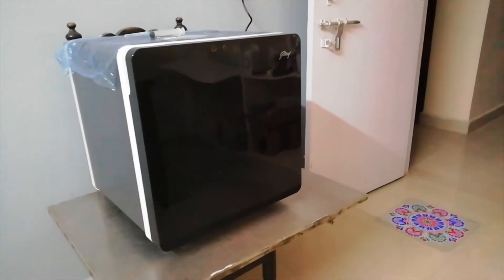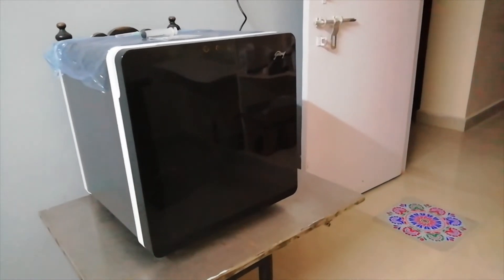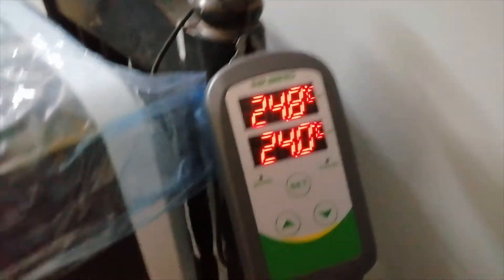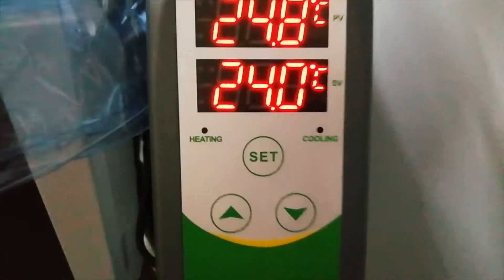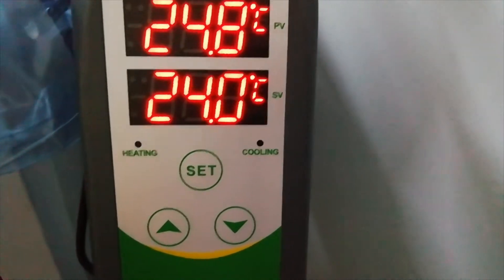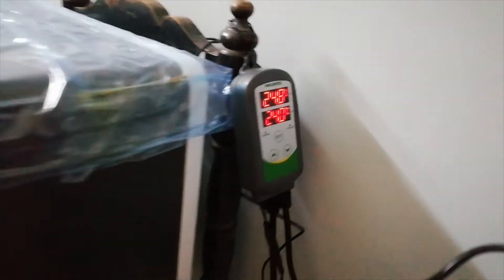Let's review how to set this up. All we need is one small refrigerator and a temperature controller. This is the Inkbird brand, which comes with heating and cooling options.